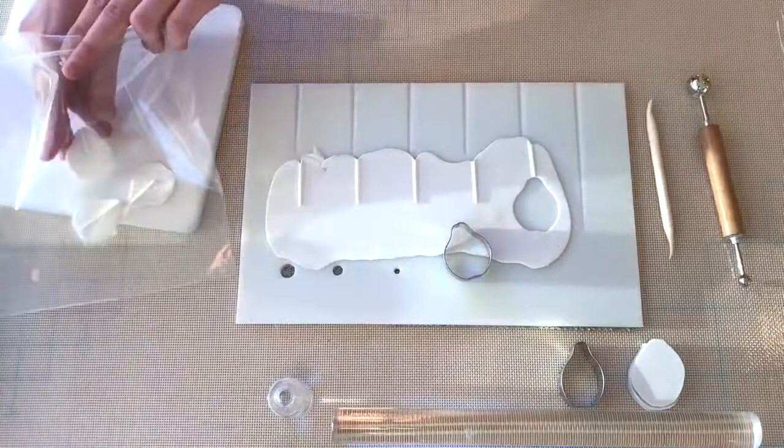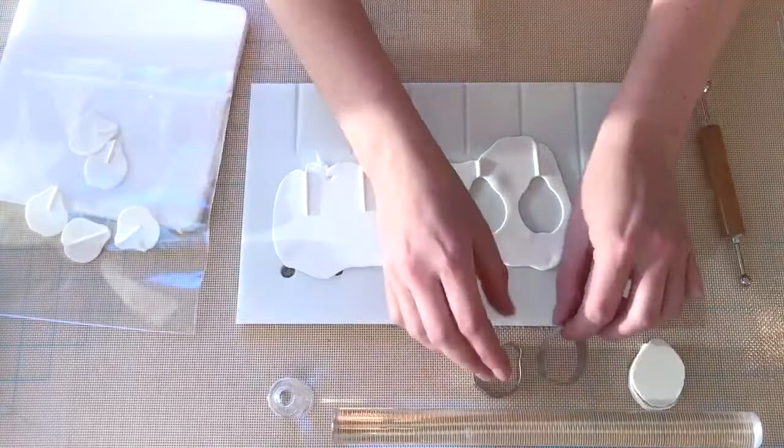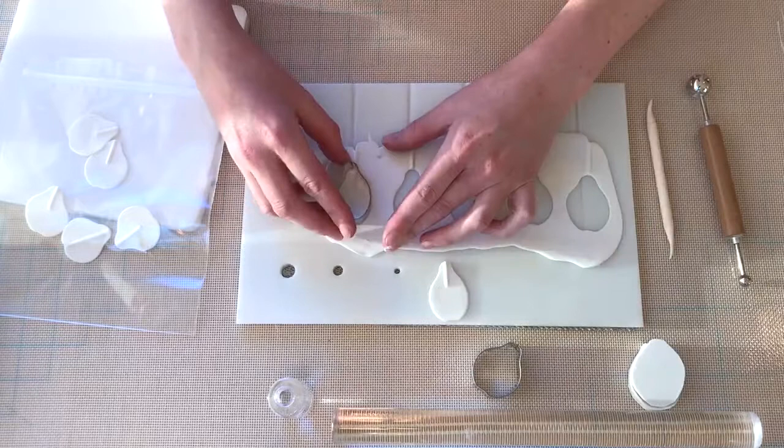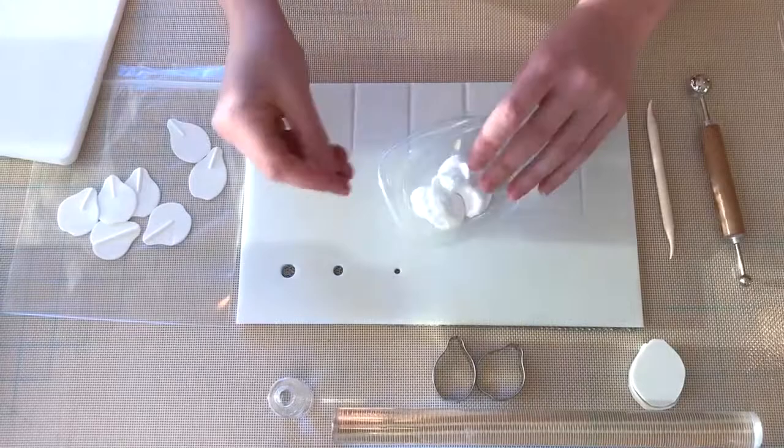You'll want to have 10 petals in total for each flower. I have two different size cutters here, just to create a little bit of variety — if you only have one size that's fine. As you'll see, one cutter is just a little bit longer and thinner than the other one. I'm cutting out five petals at a time and then putting them into my zip-lock bag just to prevent them from drying out. And the same with the gum paste that you're not using — just make sure it's kept away from the air.